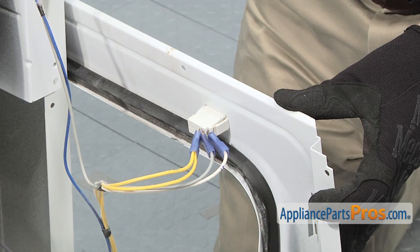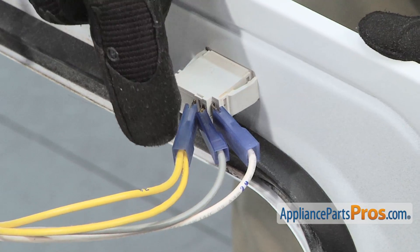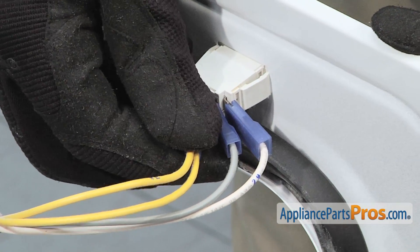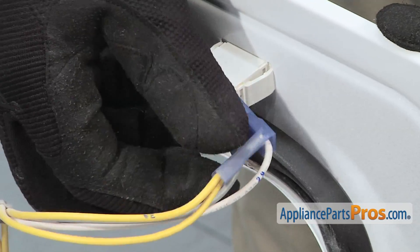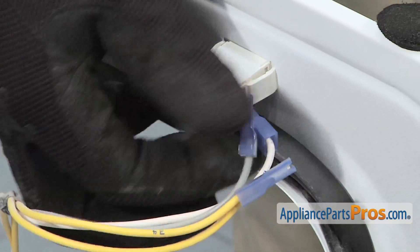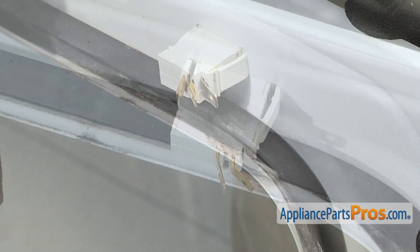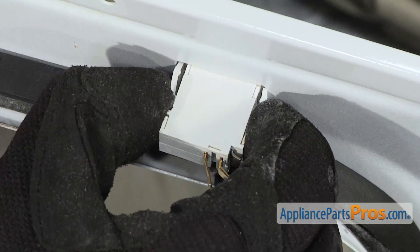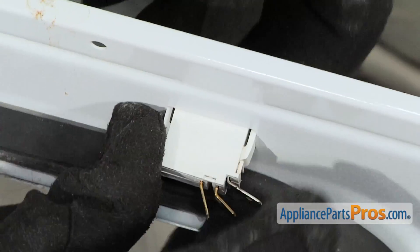First, note the orientation of the wires. In our case, it's yellow, gray, and then white. Afterwards, remove the wiring harness. To remove the dryer door switch from the back side, push in on the two side tabs and then carefully push the switch forward.